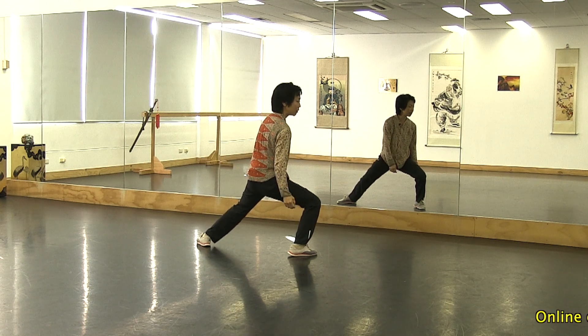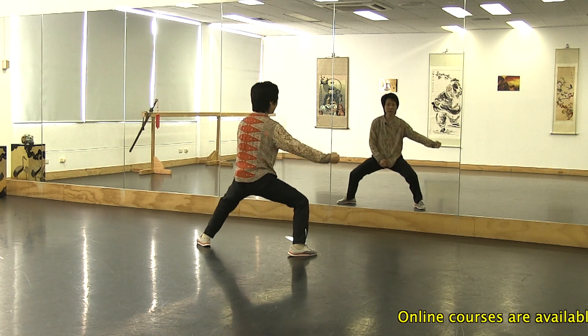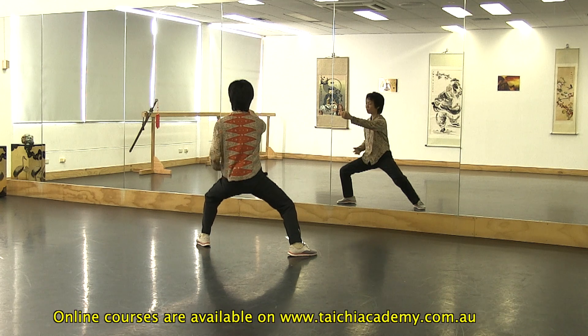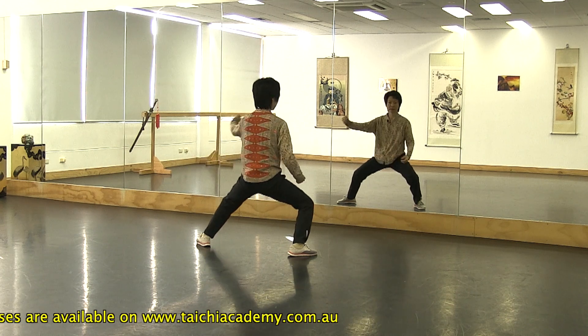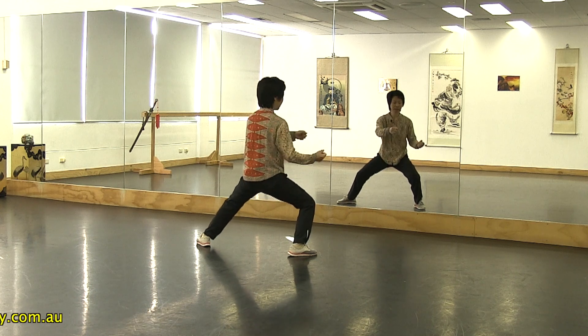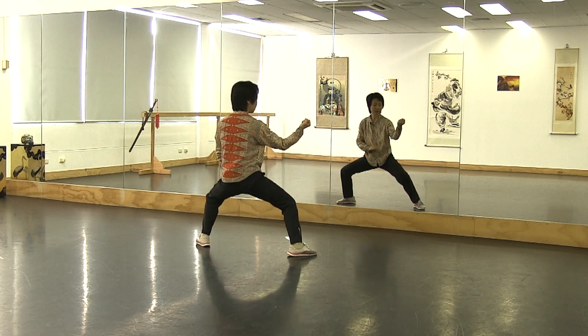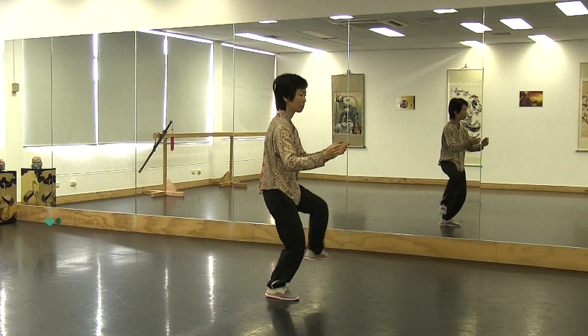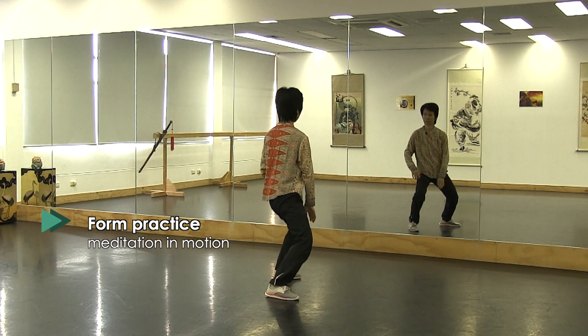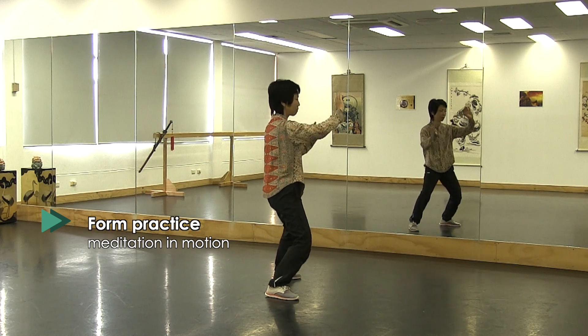Now this time we add the rest of the movement round the punch. You can see facing the corner, then use your waist and push. Well over. Thank you.